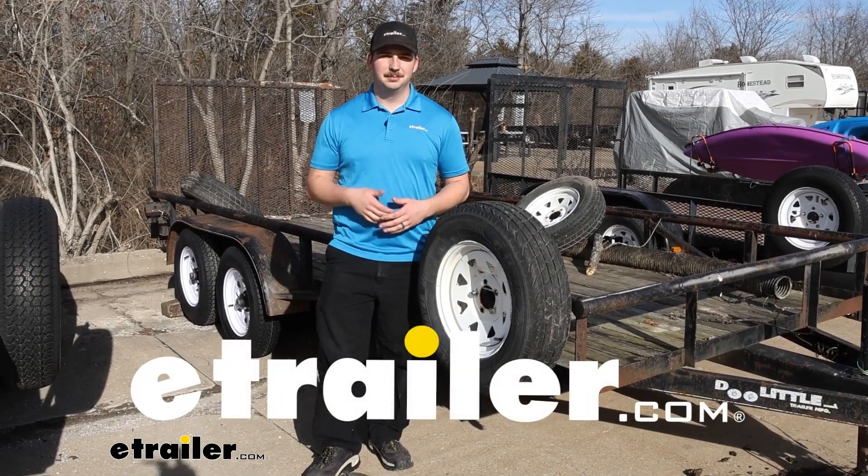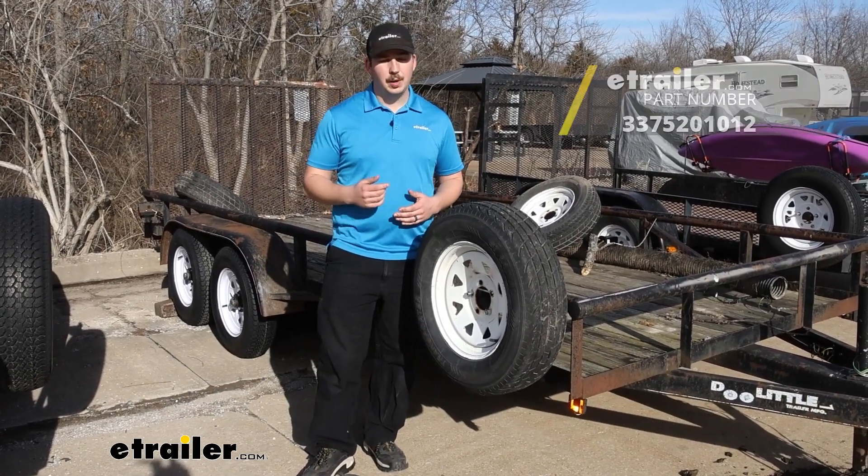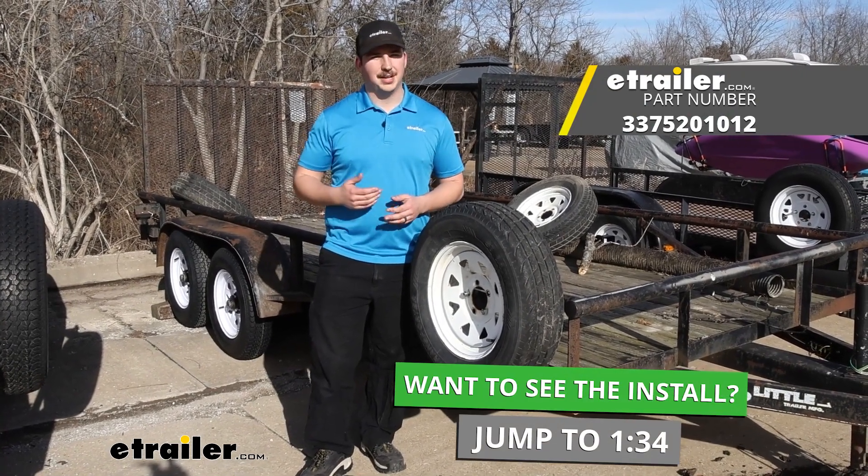Hi everyone, Aiden here with etrailer. Today we're going to be taking a look at and showing you how to install the Buyers Products Stake Pocket Spare Tire Carrier.